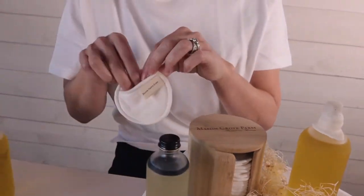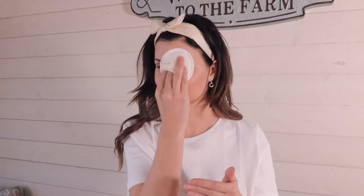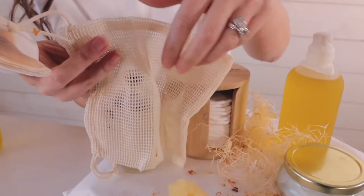I'm actually going to use one of these reusable organic bamboo pads, and this is super gentle around the eye area. It's even got the cute Mason Grove Farm logo on it. Make sure when you're washing your face that you actually get right along the jawline as well. These little organic bamboo pads we can put into this little bag and then this can go in with our laundry or we can cleanse it with baking soda. Either way, this will give you longevity and you can reuse it.